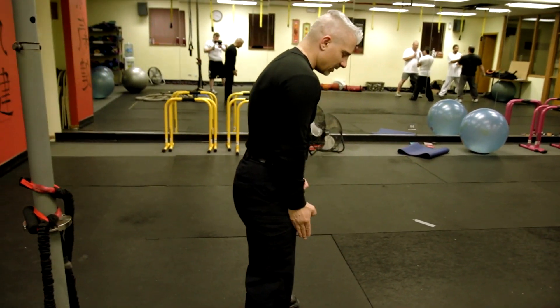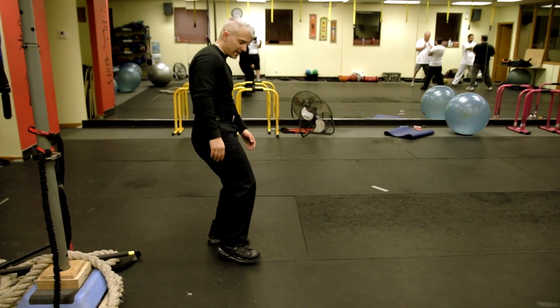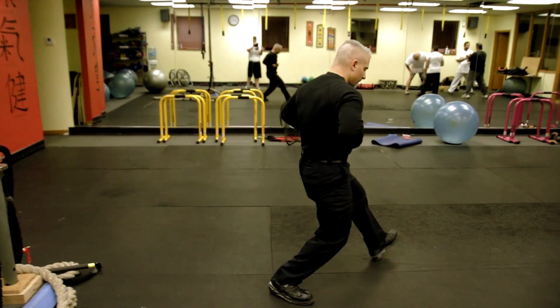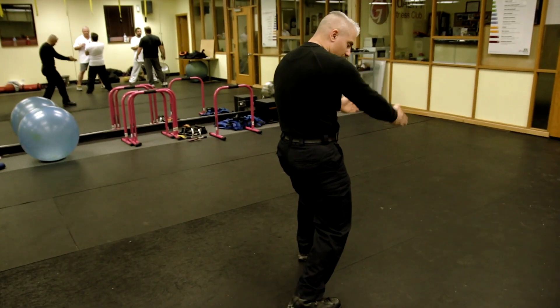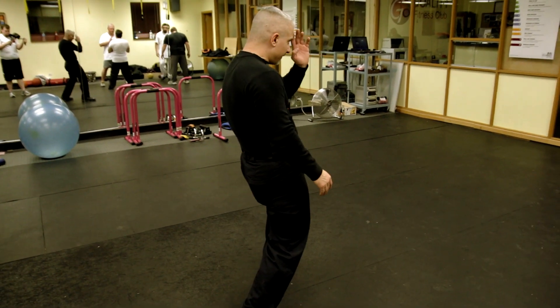Advanced students, think of yourself on a train track. You've got two tracks coming down — you can't take your feet off those tracks, you cannot bring them in. Hips going forward, your intent going down — boom, boom, boom — straight down, but you're still taking little steps right along that pipeline of those two train tracks.